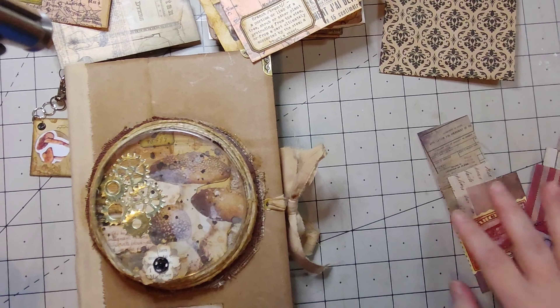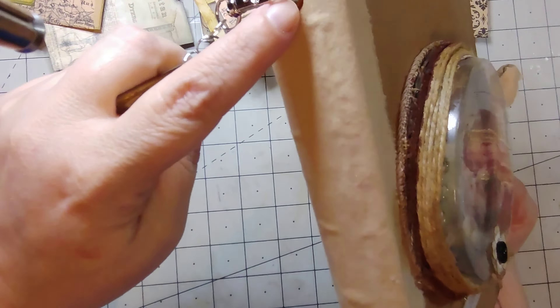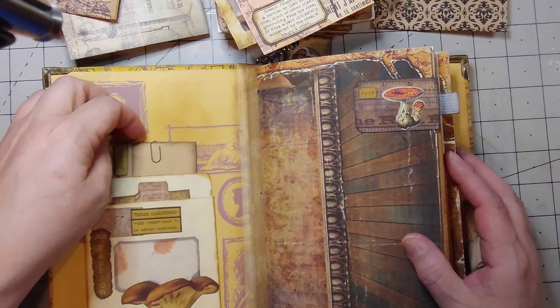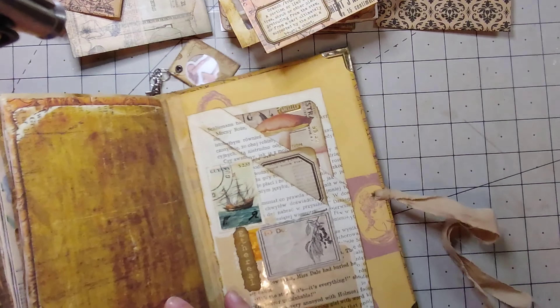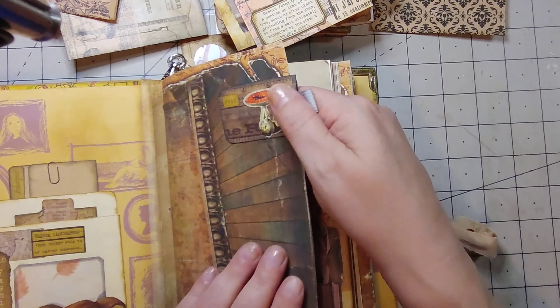Alright guys, welcome back! We are gonna put her together now, or start putting her together. I put an eyelet through the side here to hang the little specimen slide, and I just went right through the middle of the signatures. If you leave a space, you can put an eyelet in the middle to hang a dangle off the side. I've got my library pocket in here, and I made it two pockets — a file folder and another one of the specimen slides that we made.